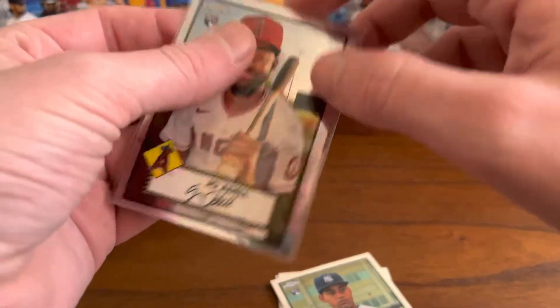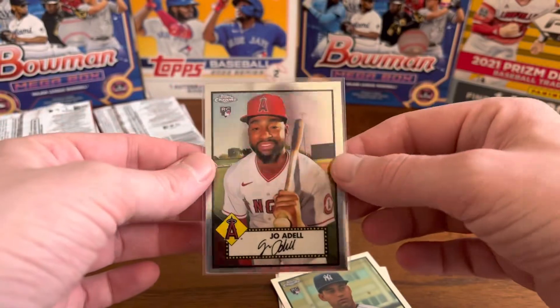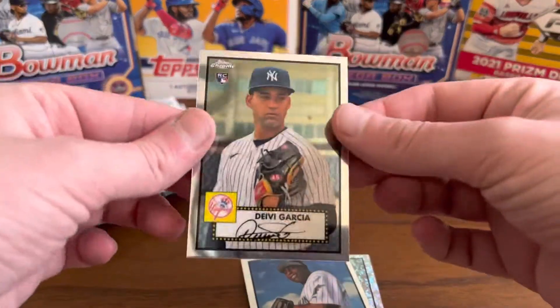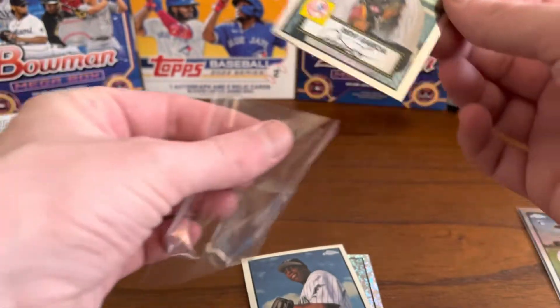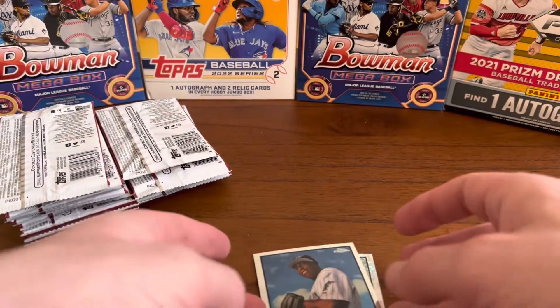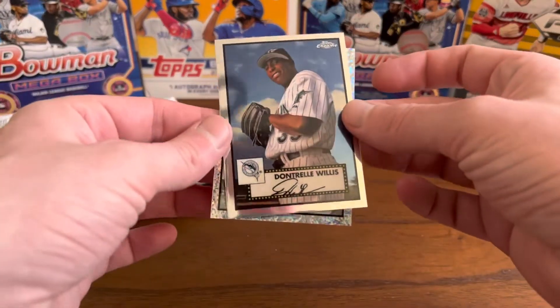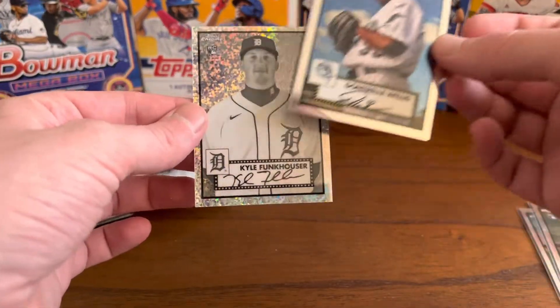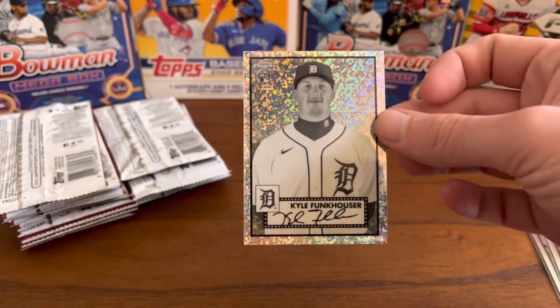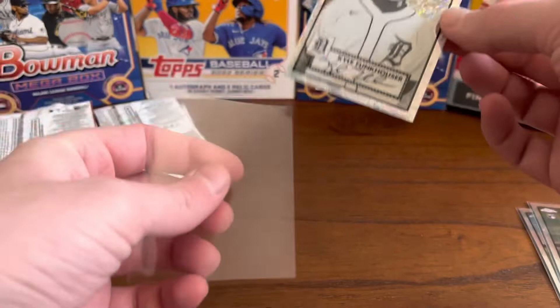These are beautiful. The designs are great. David Garcia rookie card — these are cool. It's a big checklist; there are 700 cards in the checklist. Here's our first mini diamond — Kyle Funkhauser.